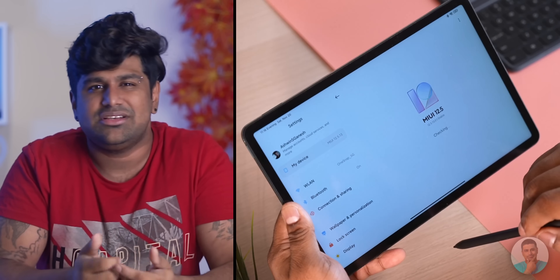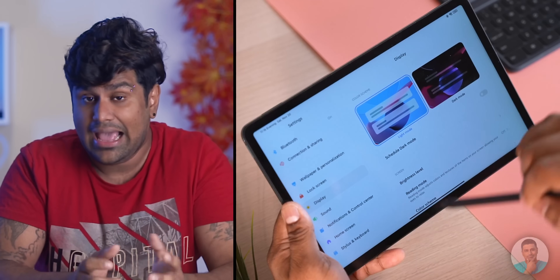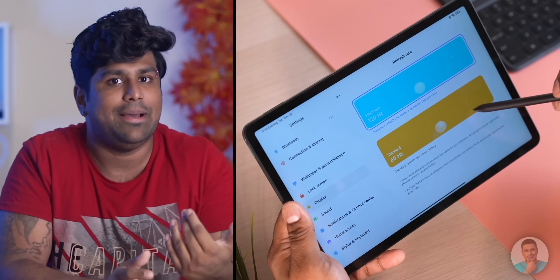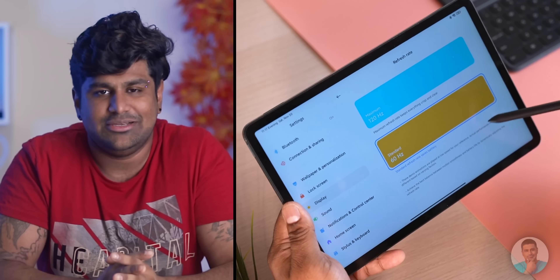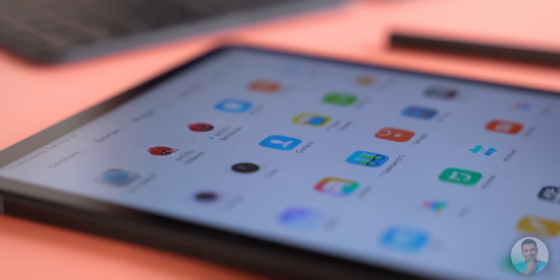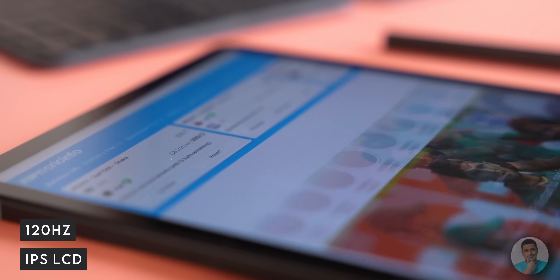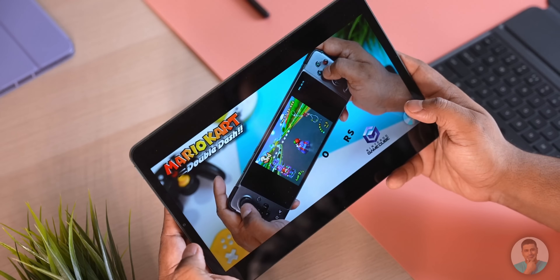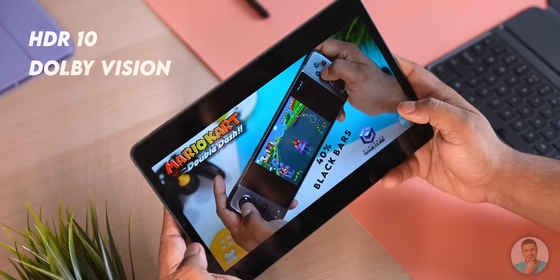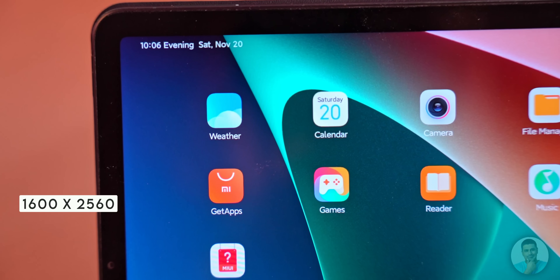On the software side, we have the tablet version of MIUI — essentially the regular version with some cosmetic changes and some weird omissions, like the theme store. It's hard to believe that seven years after the first Mi Pad launched, we're still asking for theme support. Barring that, the user experience is excellent — everything feels smooth and fluid on the 120Hz IPS panel. I would have preferred AMOLED, but this is a very good IPS panel: punchy, with both HDR10 and Dolby Vision support.